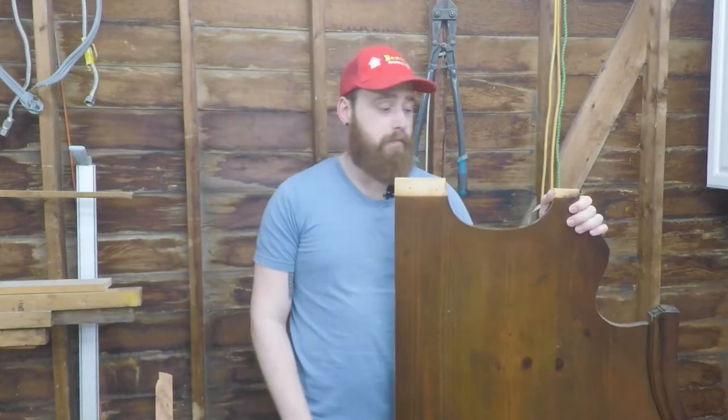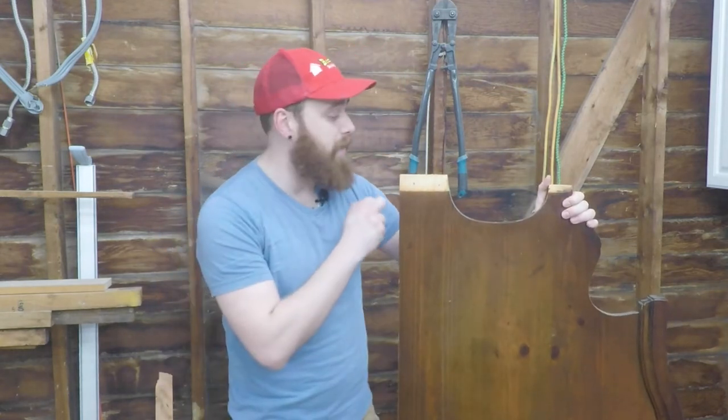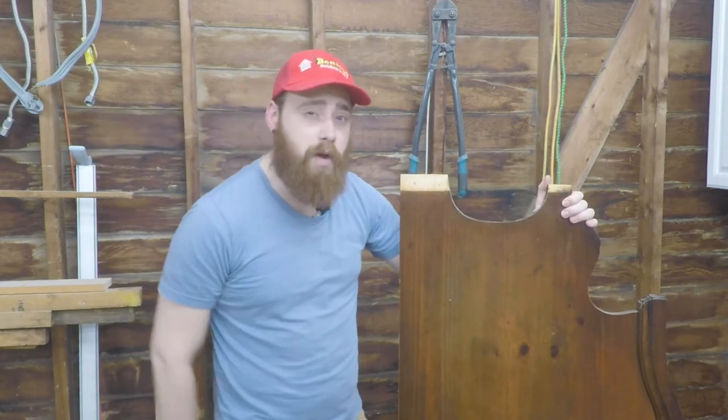I got this headboard for free because it was in the trash. It does not look the greatest, but it has some solid MDF qualities — mainly that it is MDF — and I don't have a crosscut sled. Let's make one.